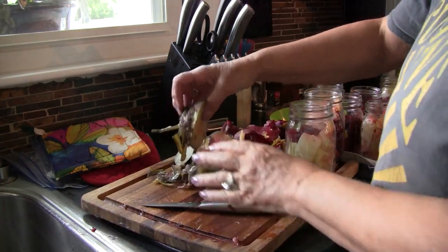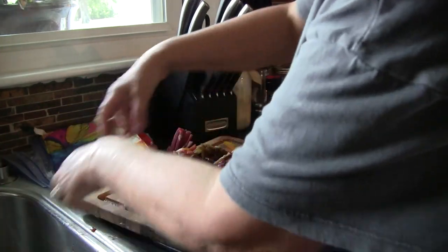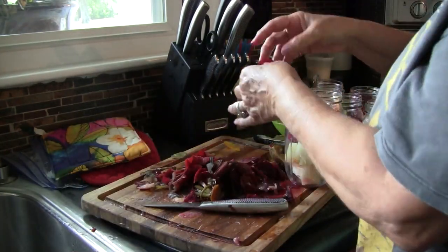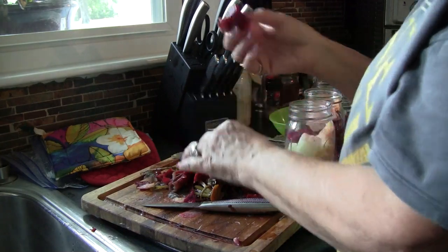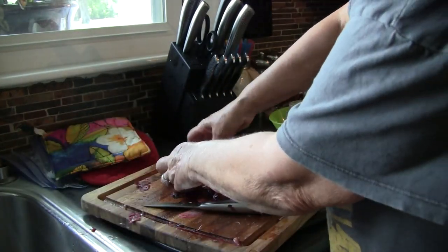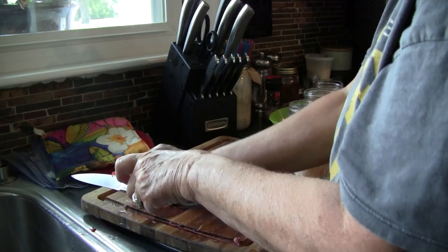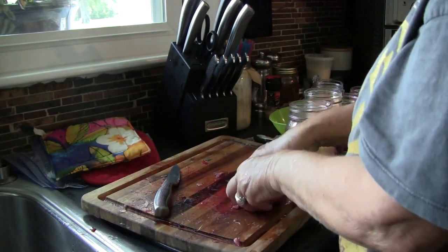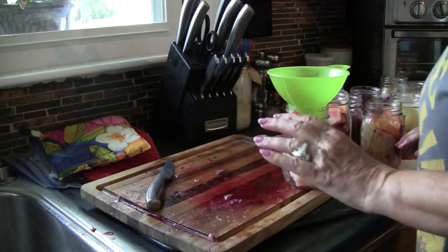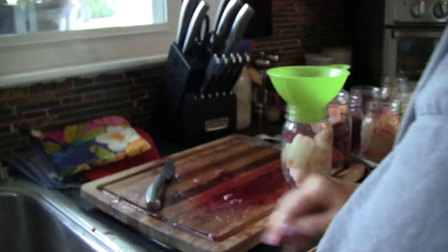I have peeled my beets — the skins just slip off so easily. I've cut them up into bite-sized pieces and put them in my jars. I ended up with 10 jars. I had some golden beets mixed in — it doesn't matter, you can mix them, they might just be a lighter color when done. Now I'm going to add my brine. I overcooked them a little longer than I prefer so they're a bit softer, but they'll still taste delicious.